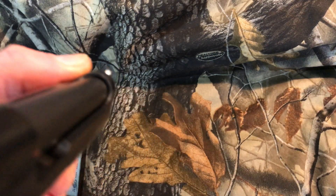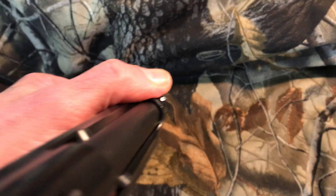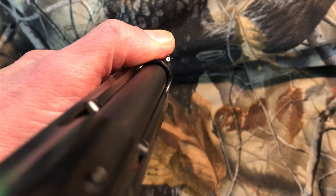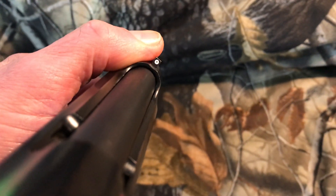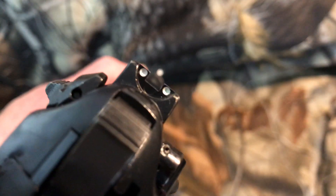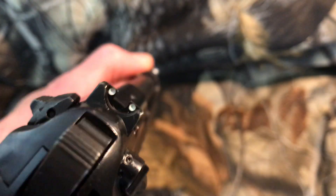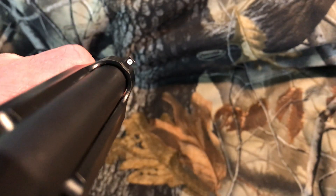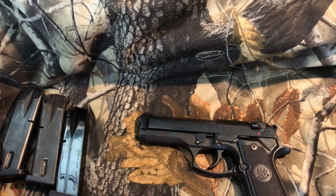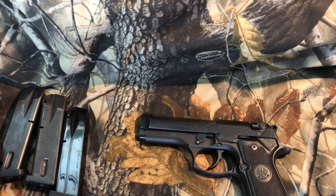It has three-dot white sights and I'm going to put more paint in the front sight. Interestingly, there's a perfectly centered hole in the middle of the front sight dot. I think the police officer took a needle or something and wanted a more precise aiming point — when you're actually sighting you can see that little dot as a precision reference. I find it difficult to believe that was random.